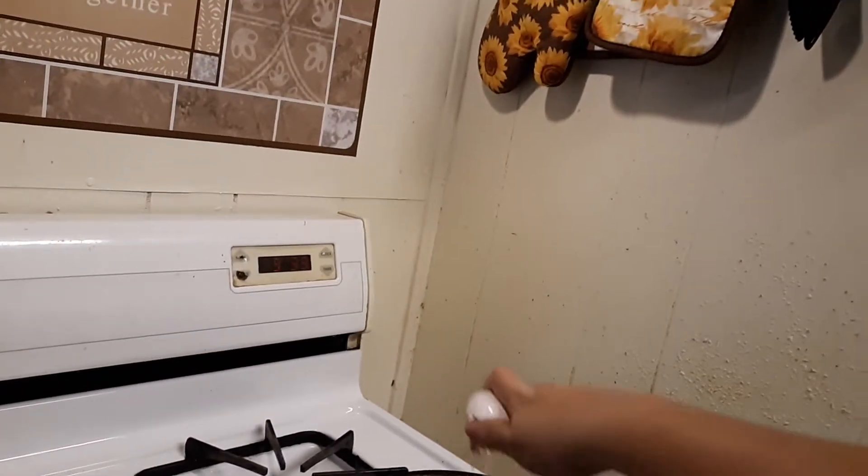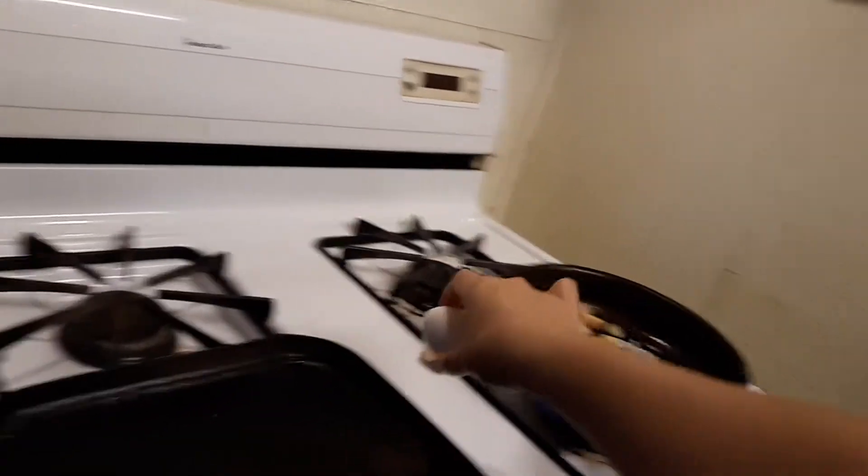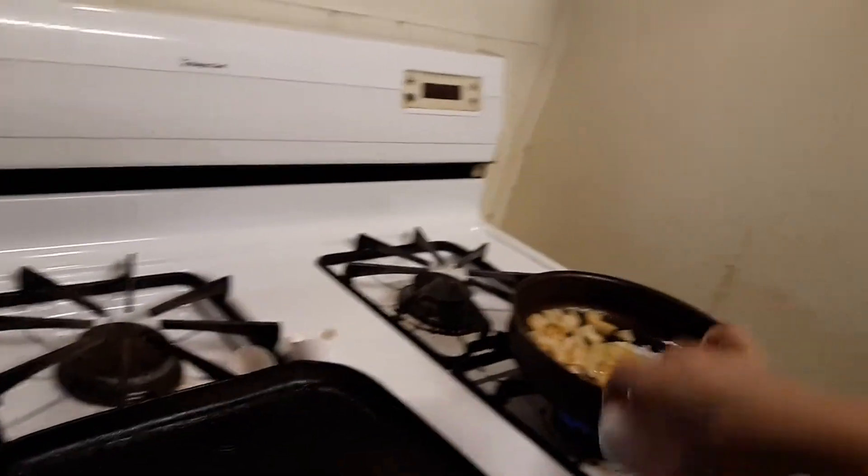Help me. Yeah, I'm going to help you. Okay, hold on. So you're going to break the egg. Oops. Okay, now do the other one. Can you do the other one?